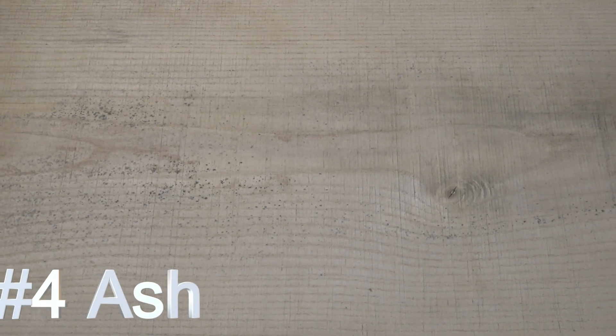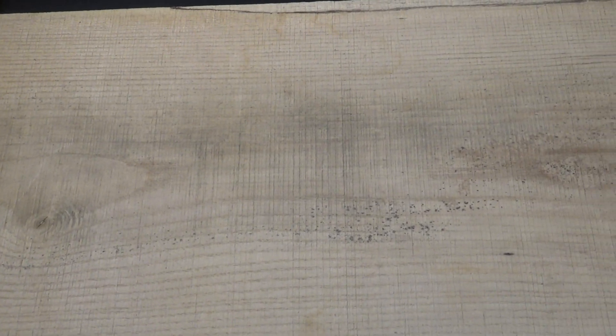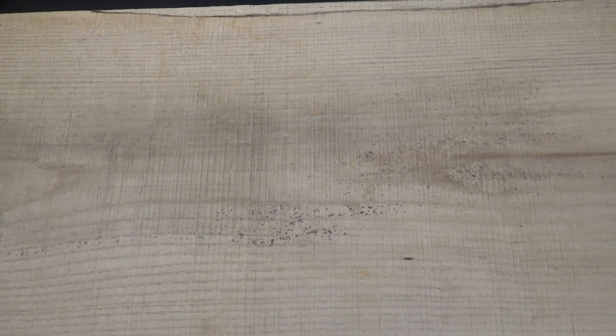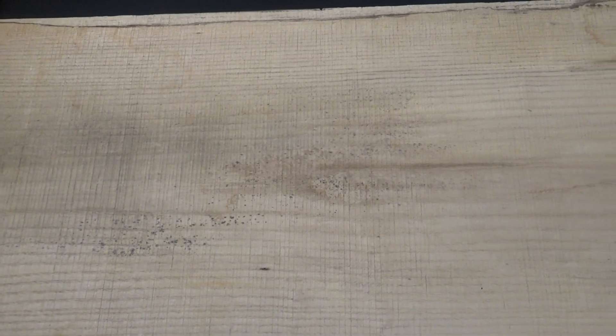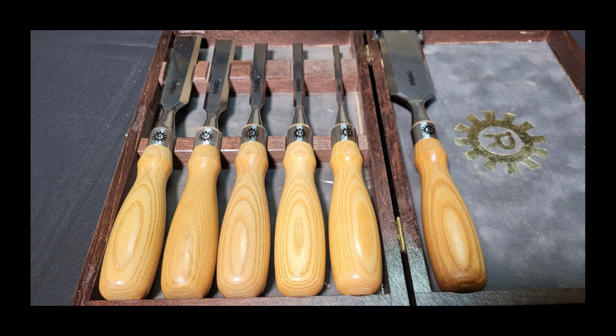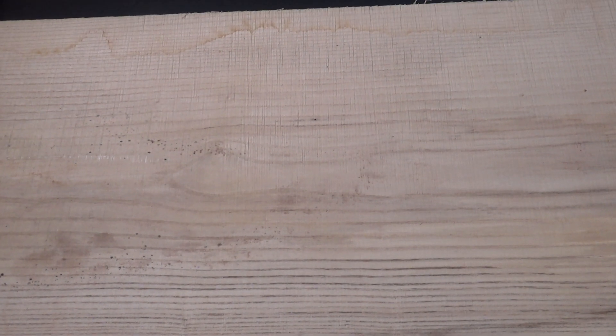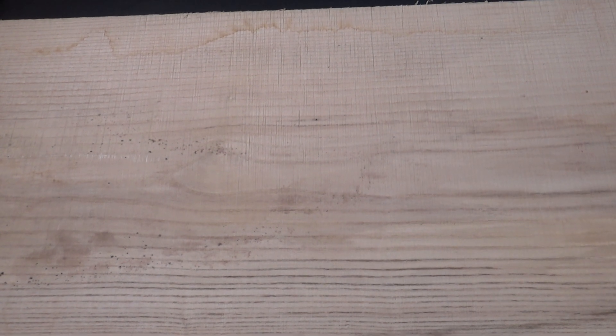Last but not least, ash — the tree that's disappearing. Ash is a very common wood in the U.S. It's light and strong, very resistant to shock, which is why it's the number one choice for wooden baseball bats. It's also a common choice for chisel handles, right along with beech and oak. It's used in furniture, flooring, live edge tables, and more. It's currently readily available and very reasonable in price. But in my personal and professional opinion, I'm finding it extremely rare to find any ash trees that are still alive and flourishing.